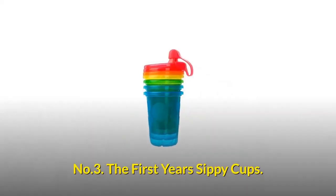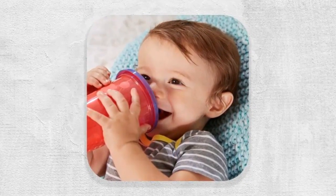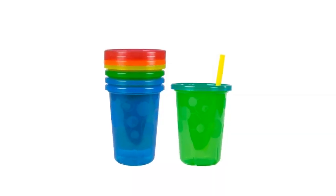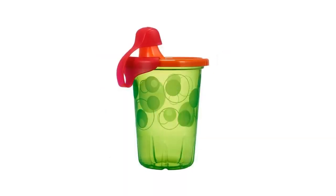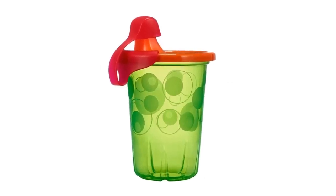Number 3: The First Years Sippy Cups. These sippy cups are durable enough to use over and over, yet affordable enough to treat as disposables. They feature easy-to-clean, interchangeable, and spill-proof lids, and come with a bonus travel cap.